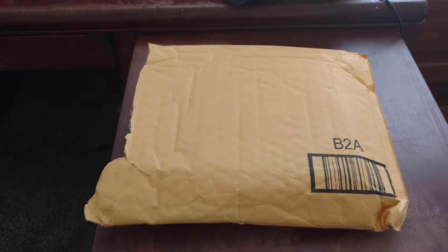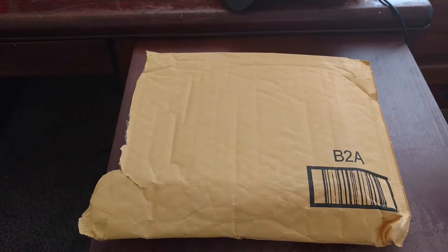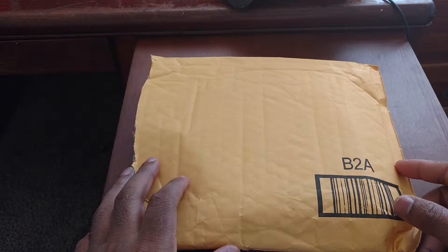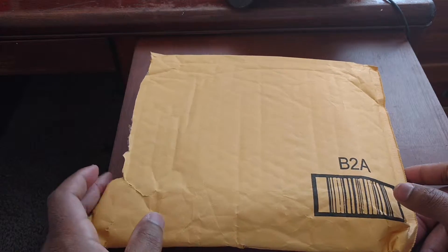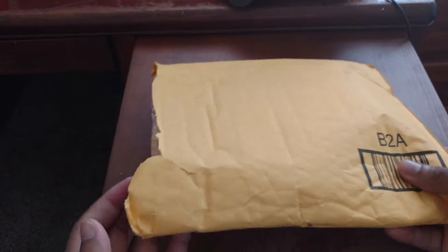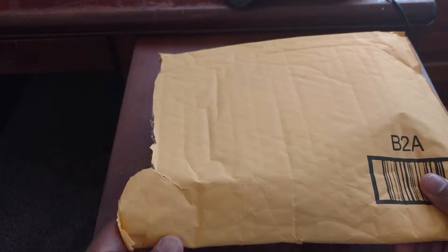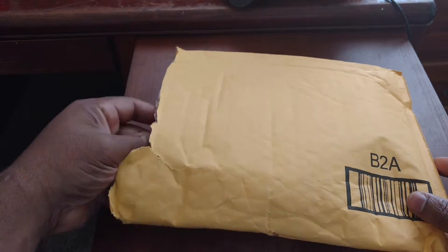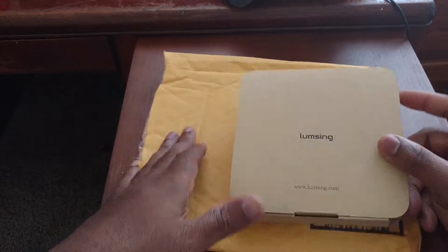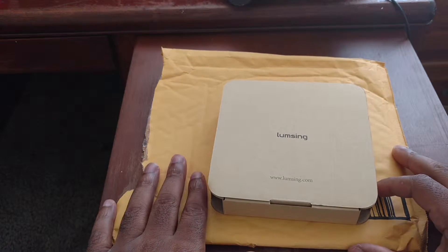Alright, how's everybody doing today? Back again with another video for you guys. And today I'm really excited because I got this little package in the mail here. Didn't open it yet — I just cracked it to see what it is. We'll see what this is here. Alright, awesome.